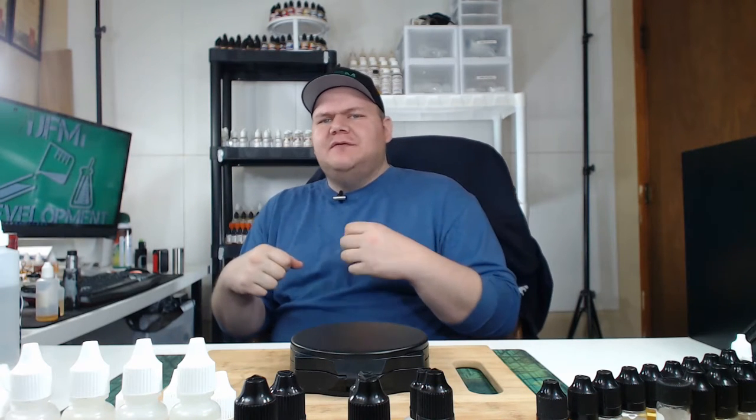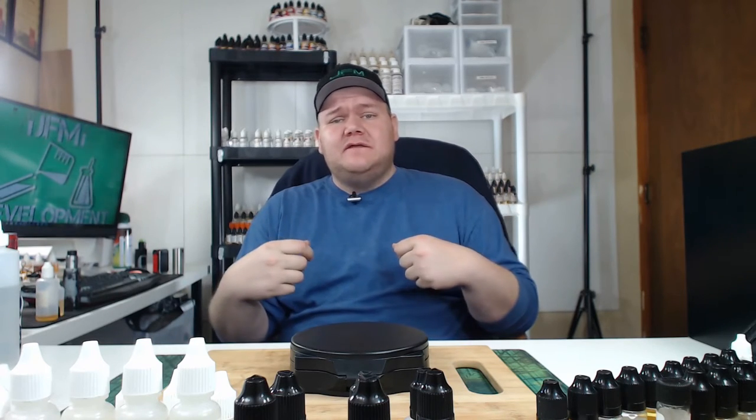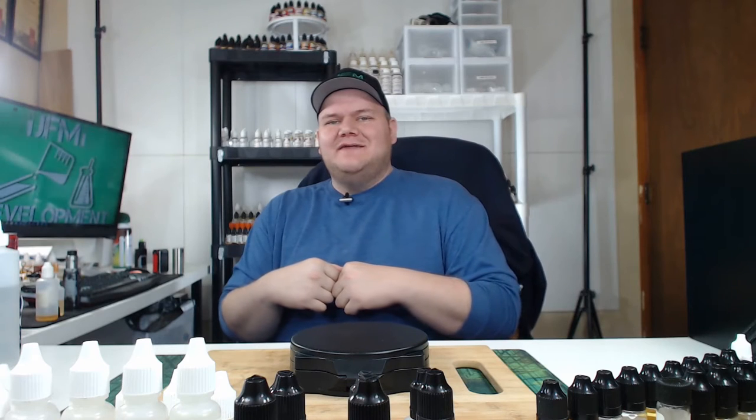Hello mixers. If you're like me, keeping flavor notes can be somewhat cumbersome. We're all busy, we all have a life. So in this series, I test the flavors. That way you will have more information when you're online ordering all your flavors, so you can make a more educated decision. So let's get right into it.